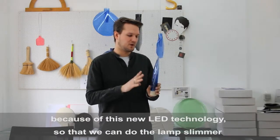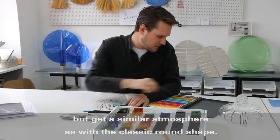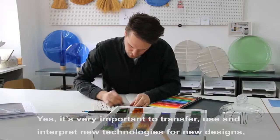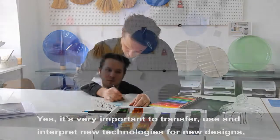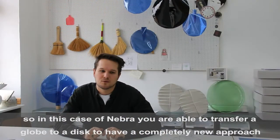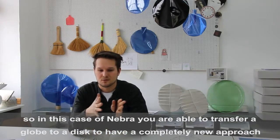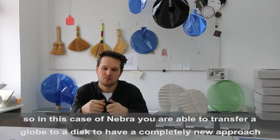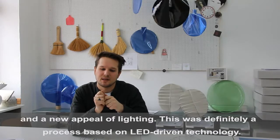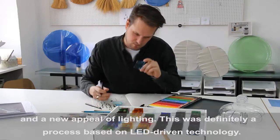We can do the lamp slimmer but get a similar atmosphere like with the classic round shape. It's very important to take new technologies and interpret them for new designs. In the case of Nebra, you are able to transfer a globe to a disc to have a completely new approach and a new appeal of lighting — this was definitely LED-driven in this process.